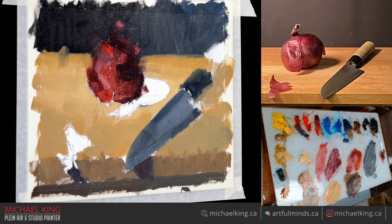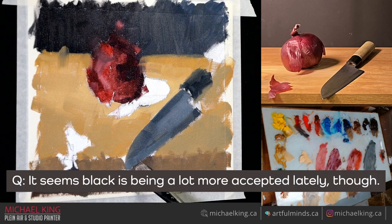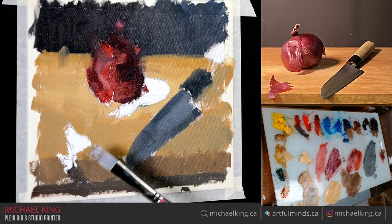Don't be afraid to buy black — use black. I challenge anyone who believes you shouldn't use black. If you ever have an instructor that says never use black because it kills color, you might want to find a new instructor, because they don't understand color or pigments. Black's amazing. We went through a whole era of people rejecting black for some reason, but no.